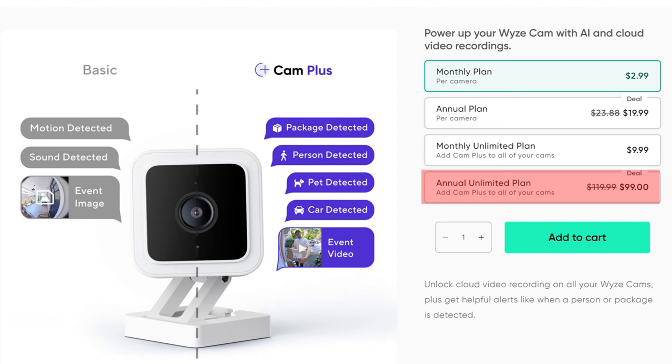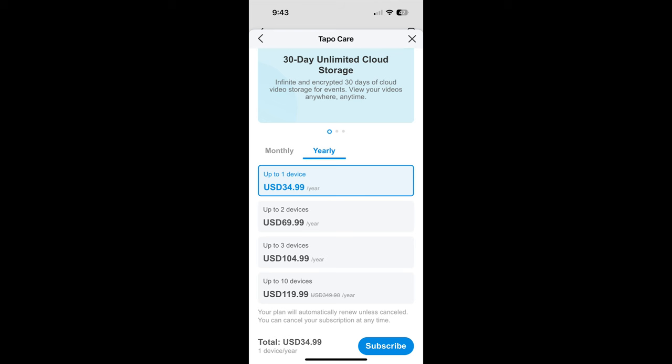Most of you that are going to buy the Tapo will most likely use it without a subscription. And for the Wyze, you will most likely need to get the subscription to use it, and this can be a deal breaker for some of you. Wyze though offers unlimited, or up to 99 cameras, for 99 bucks a year. And you would pay more with Tapo if you plan to subscribe.